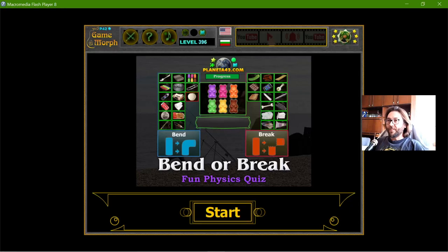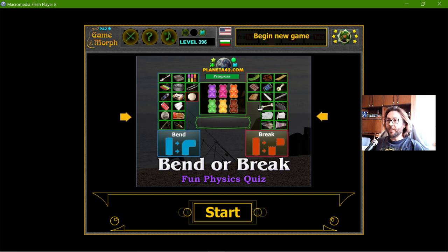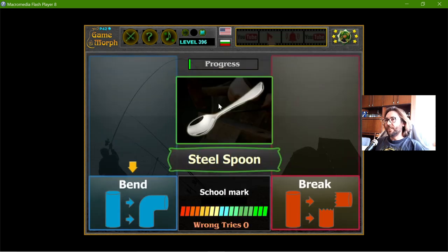Hey there! Today's educational game that I play is the bend or break quiz. This is a fun physics exercise for homework about physical properties of objects. I will imagine the object and, if I bend it to 90 degrees, will it break or will it just bend?